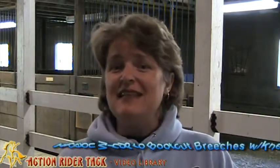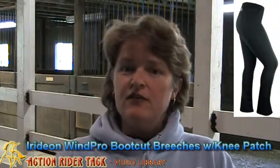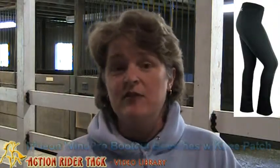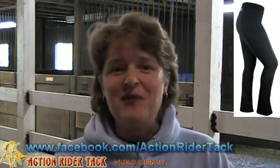Hey, Action Riders! This is Deidre Huey with ActionRiderTAC, and I wanted to share a little bit about the Iridian WinPro three-season boot cut breeches with a knee patch. This is one of the items that's on our Superfan Wheel on Facebook, but of course you can also get it on our website.